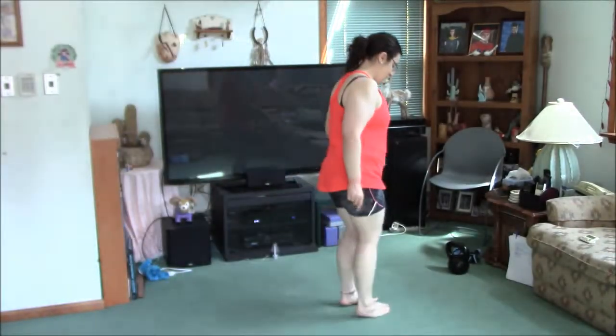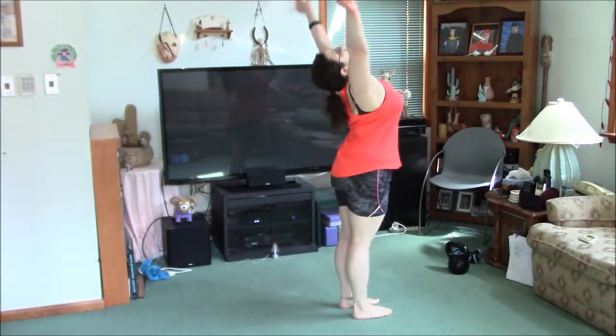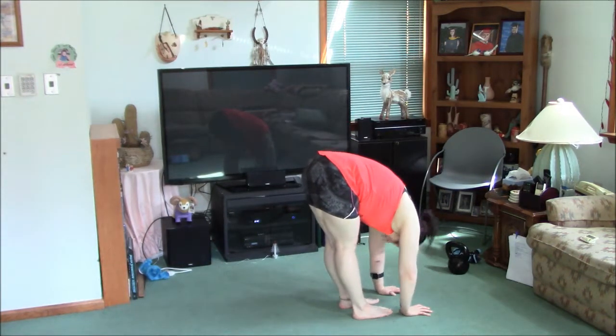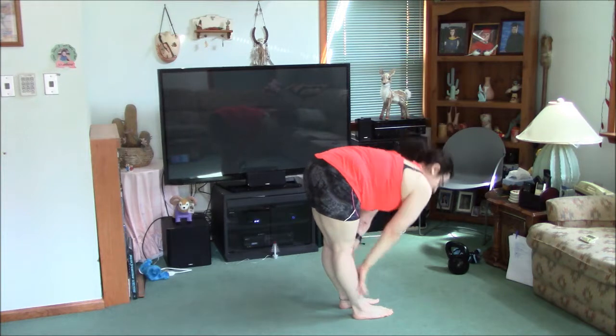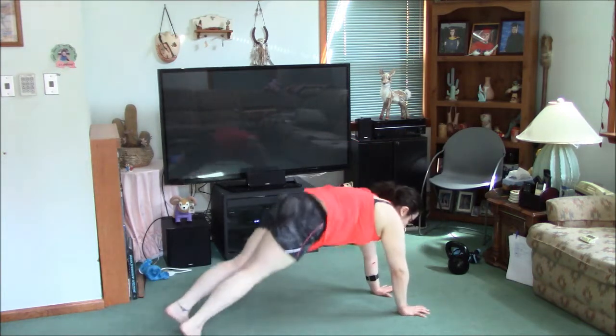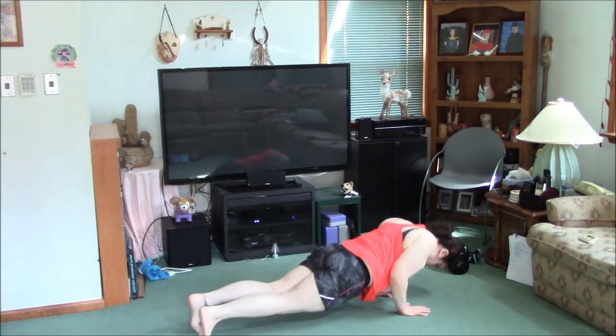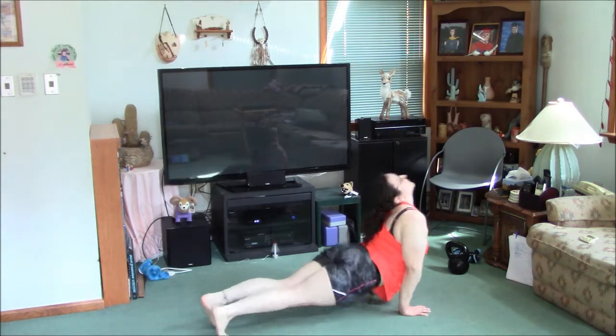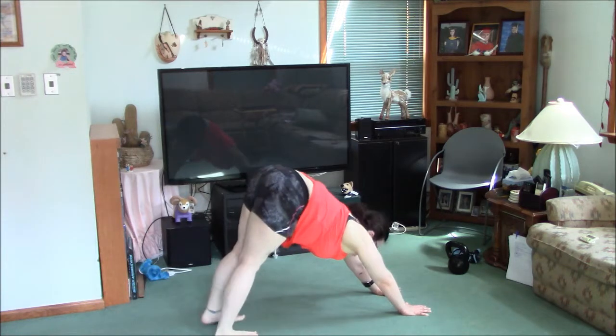We're going to start with two sun salutations. Arms up overhead, hands down in front of your feet, look at your knees, flat back, hands in front of your feet, jump back to plank, shoulders forward, push up, tuck your feet, roll forward, upward dog, tuck your toes, hips up, downward dog.